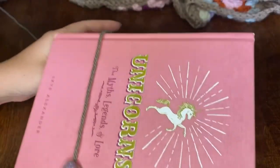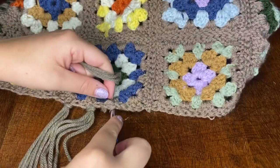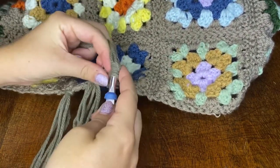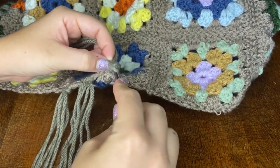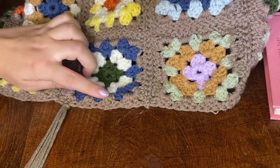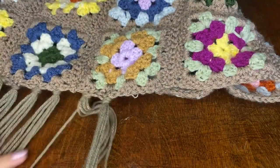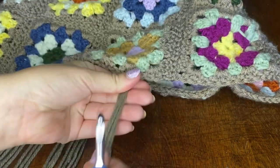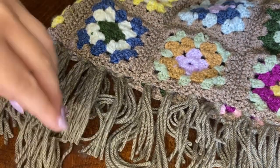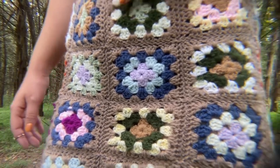Now I'm moving on to the tassels at the bottom of the skirt. I'm using a book as my tassel maker, wrapping my yarn around it three times, then using a slightly larger crochet hook I stick it into the granny square wherever I want my tassel and do a slip stitch, pulling the tassels right through the loop on my hook and pulling it nice and tight. Each little clump of three double crochets is where I tried to place my tassels. This actually didn't take as long as I thought. I cut the tassels to about four to four and a half inches. Here's the finished skirt!